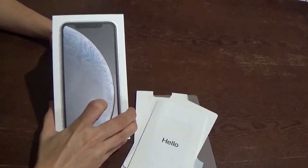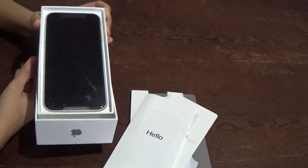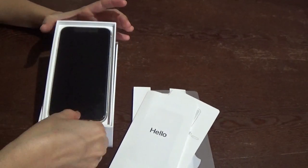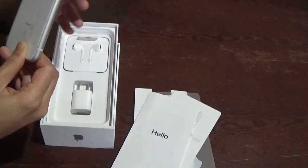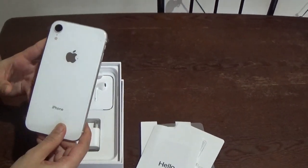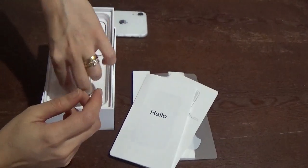Now I will show you the phone. One, two, three — ta-da! This is the new Apple iPhone XR. As you can see it has a big screen. This is a black color, but this is a white color.